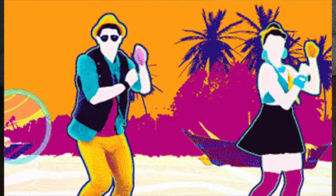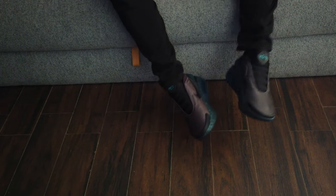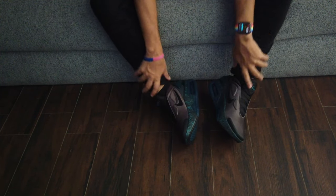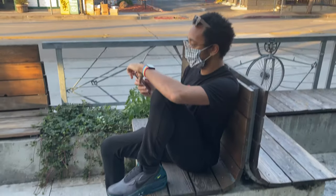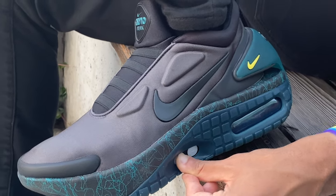It feels like I'm playing Just Dance here, but as I get these broken in I'm going to go out for a stroll and see what these look like on the feet outdoors and get some real-life shots. But I love these. Where we're going, we don't need shoelaces. I purchased these from the Nike Sneakers app, and it allows you to tie your shoes with the press of a button.